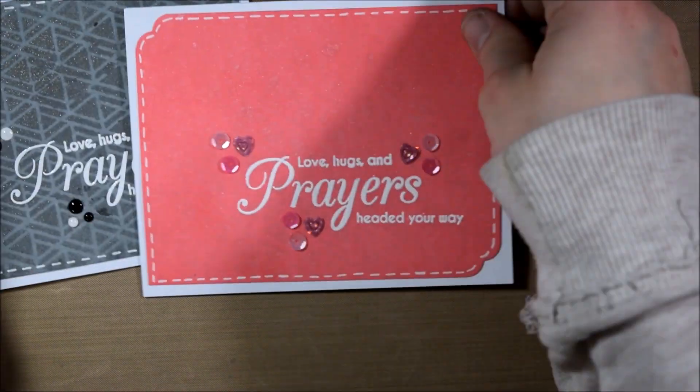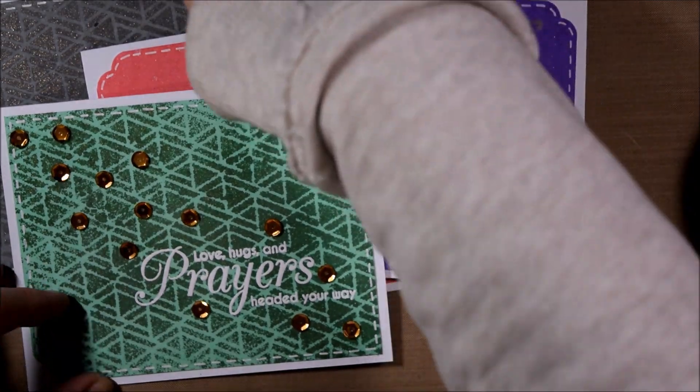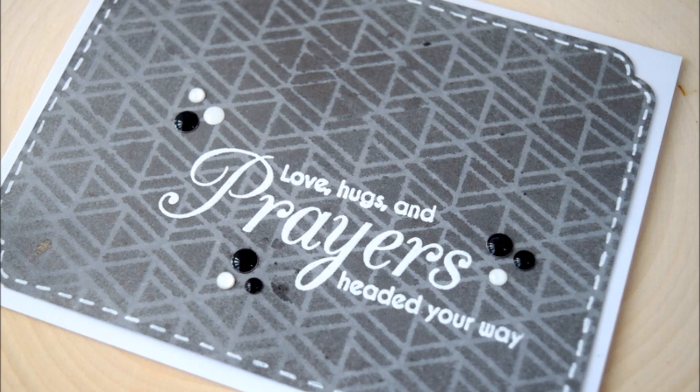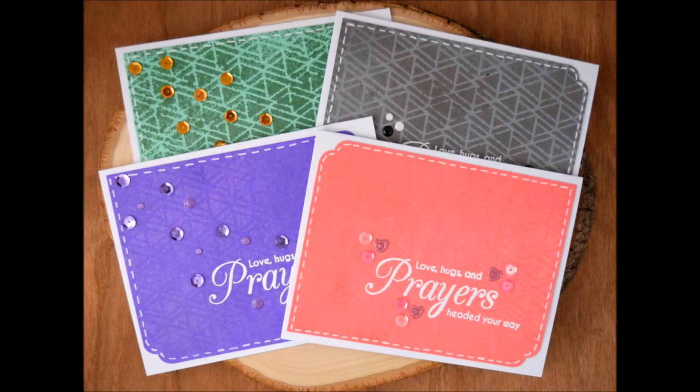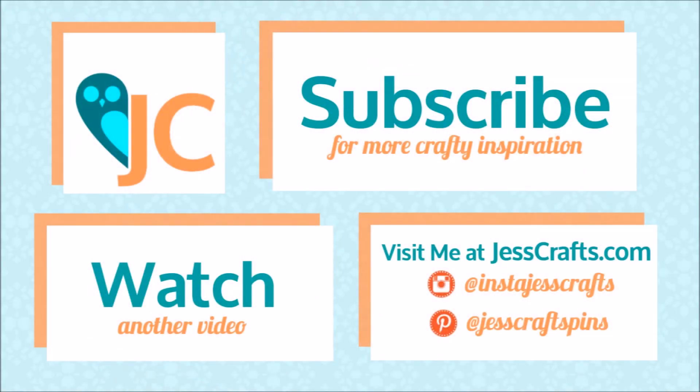That completes my card set today. Check the links in the video description for supplies at Tupelo Designs LLC. If you like this video please give it a thumbs up, and subscribe to my channel for more crafting tutorials. You can also subscribe to the Mint Owl Studio channel to see how those products are used. Check the video description for links to the Facebook groups to join our upcoming contest using MFT products. Thanks for watching.